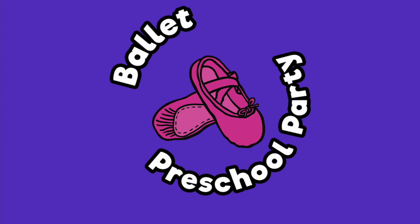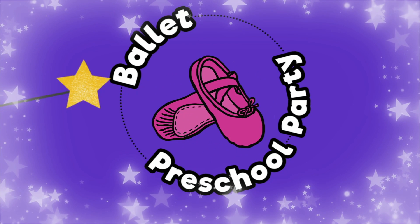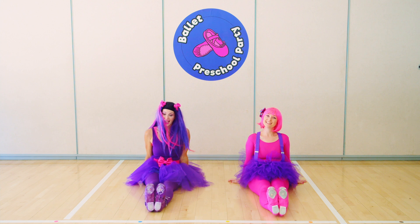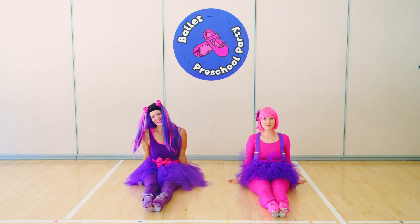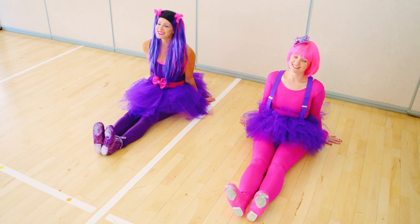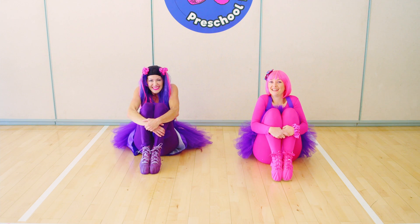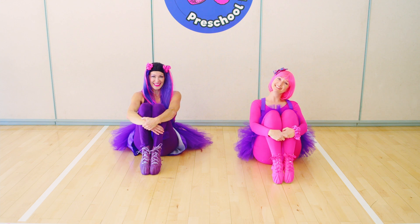Ballet Preschool Party. Point and flex and point and flex, that's how we move our toes. Point and flex and point and flex, and that is how it goes. Hug your knees and hold them tight, hold and hold with all your might.